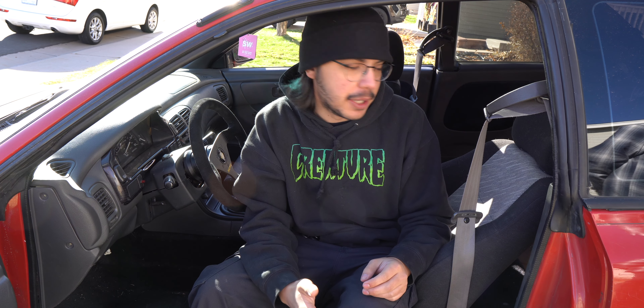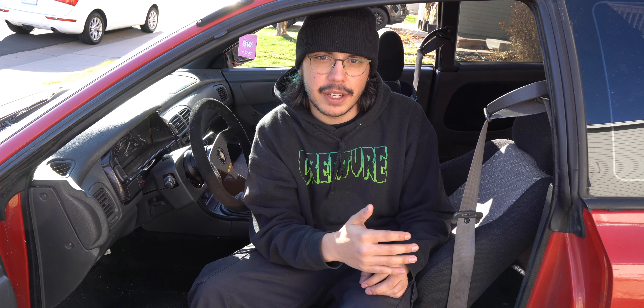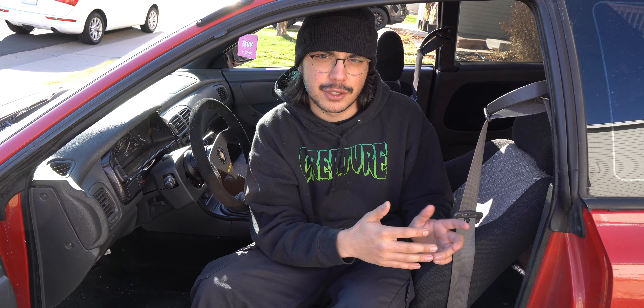Also, when we first picked up this car and did the carpet, we already sprayed and wiped down everything underneath, so we're not going to do that again. But I believe a big area of this car that's contributing to the smell is in the trunk, specifically where the spare tire sits. When I first picked it up, the spare tire was kind of thrown in there, and there was a bag of fertilizer just spilled into the back area of the trunk.